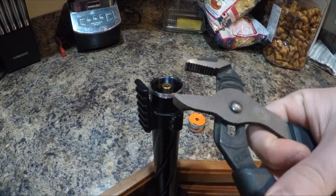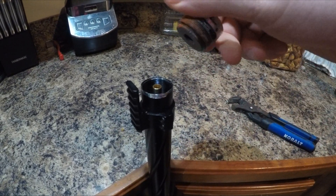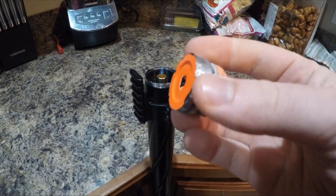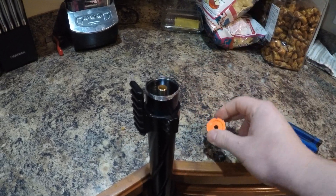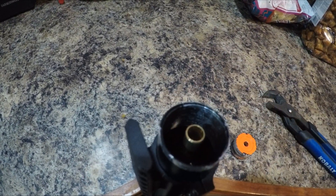Just repeat the process over and over again until you're able to twist it out completely. This is what you should have left over — your inner barrel here and the thread right here.